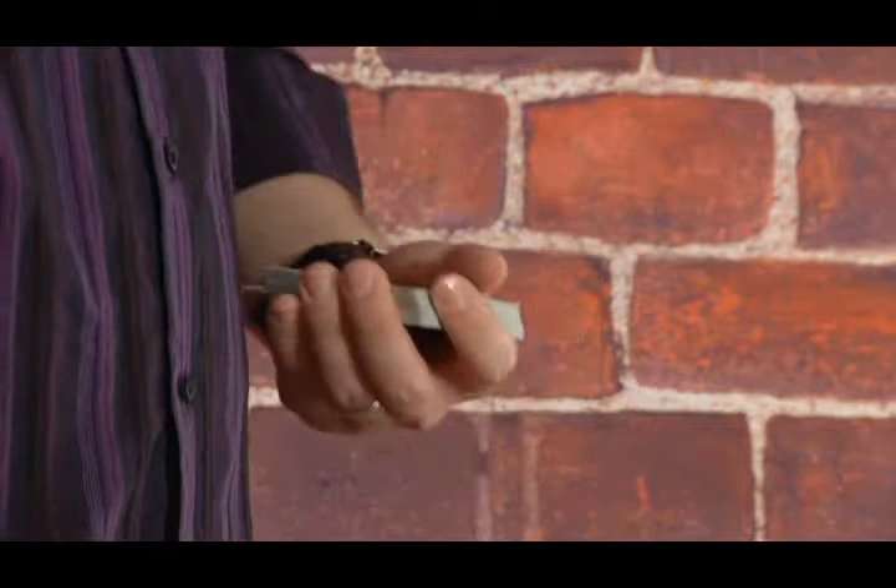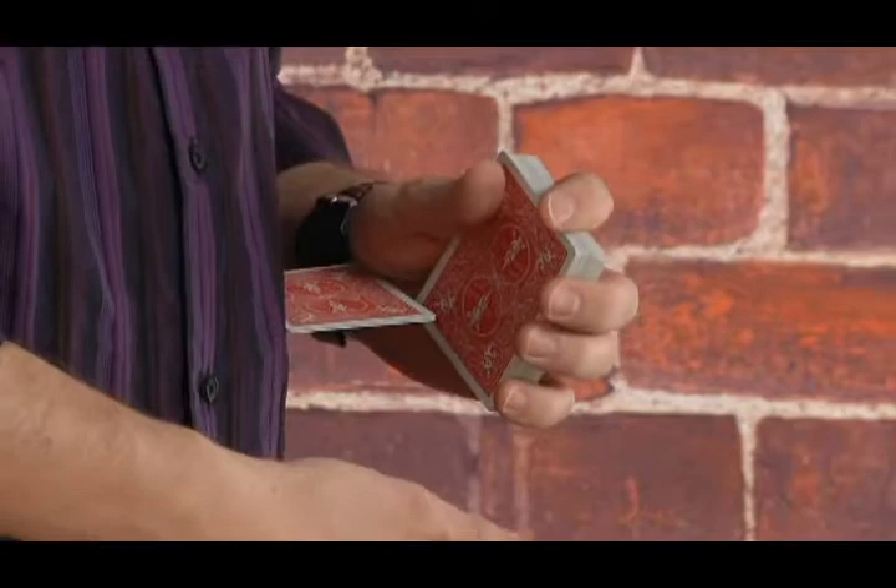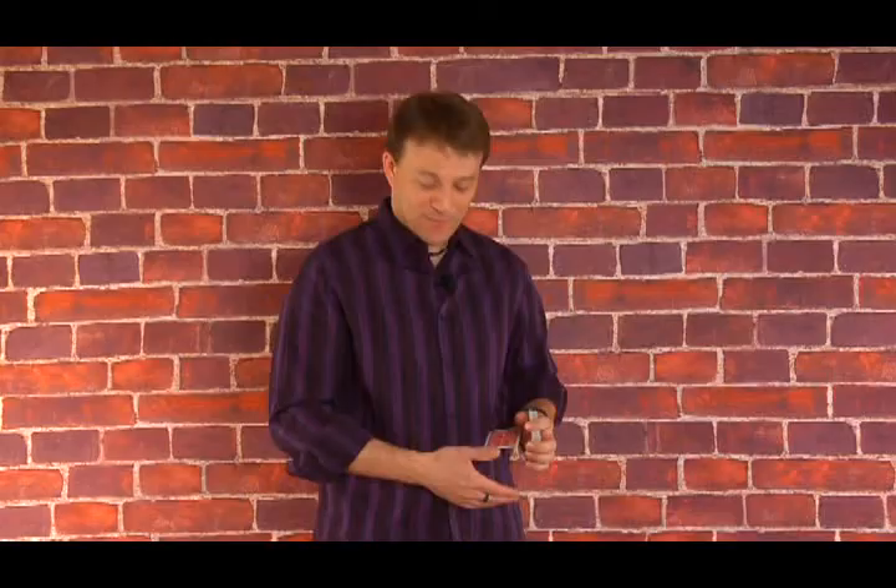I was doing a routine one day and I brushed my hand against my jacket, and in the act of doing this, here's what happened. Of course the cards fell on the floor the first time, but when I went like this, the cards pivoted out like that. They fell because I wasn't expecting it, but I realized that if I was expecting it, you could actually get the cards to stay there.